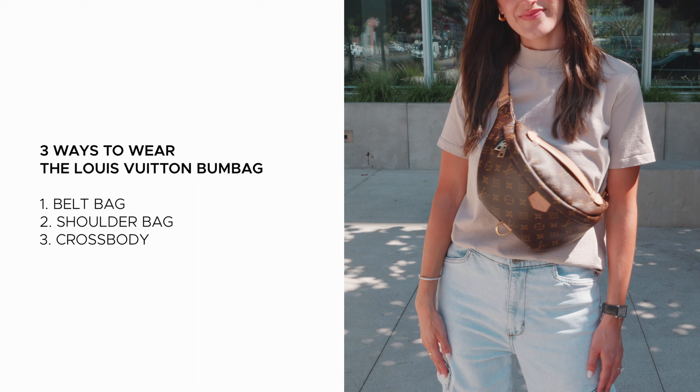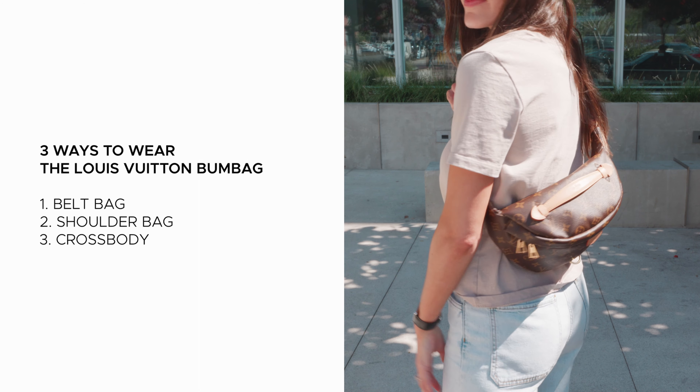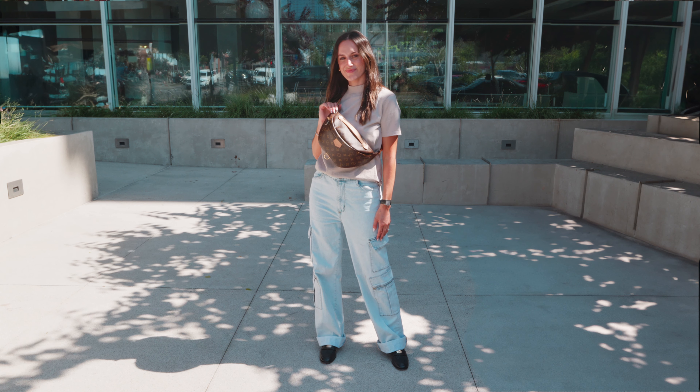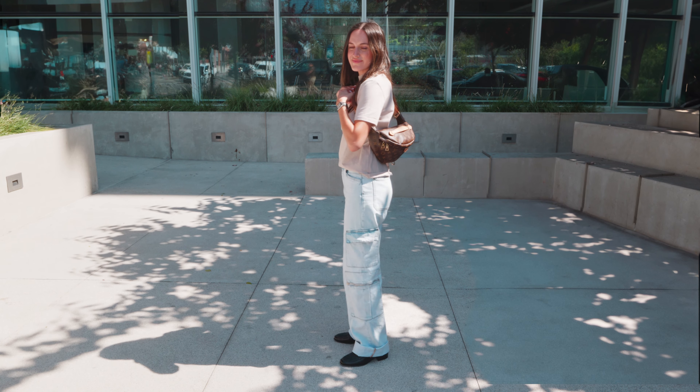Lastly, if you're looking for a sportier look, try wearing the bum bag as a crossbody. Simply adjust the strap and position the bag across your chest. You can wear it so the bag is resting in front of you, or you can wear it so the bag is behind you, almost like a backpack.